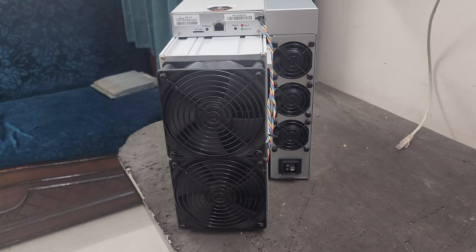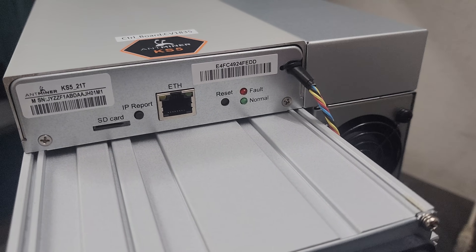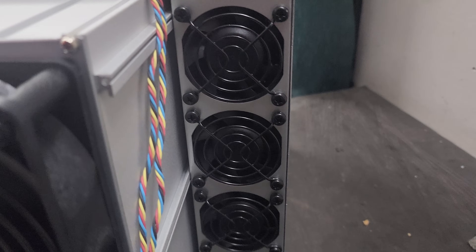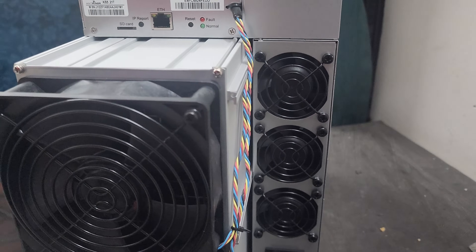As you can see, this is the front profile of the miner. On the front side we have a LAN port, SD port, IP report button, reset button, fault light, normal light, and two fans. This is the power supply interface with three fans installed there.